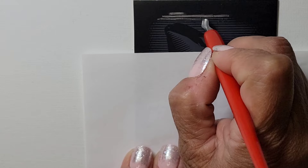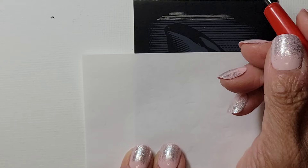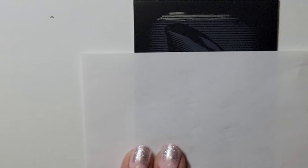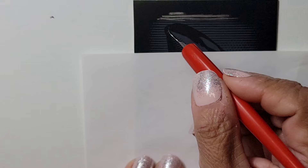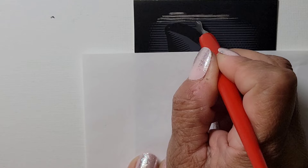Look how sloppy that is — oh my gosh. Some of you out there are probably better than me. I just don't have a steady hand. I want to get to the whale design. This is kind of cool. Let me do this line and I'll show you my progress. The scraping sound — is it loud for you? I can hear it.